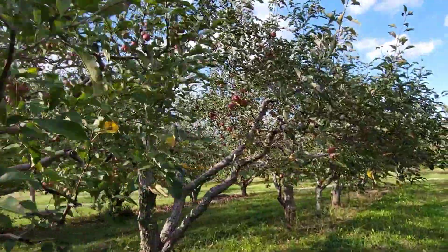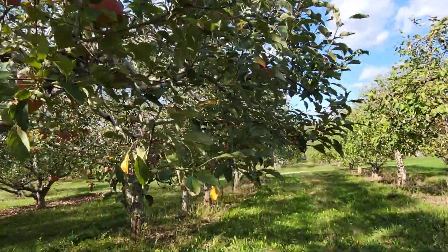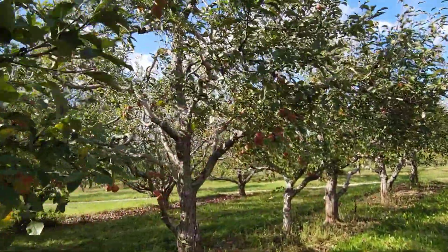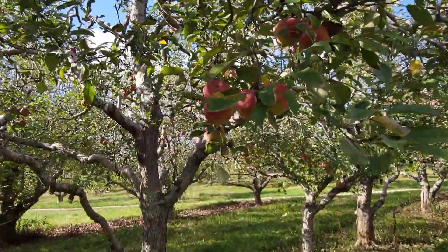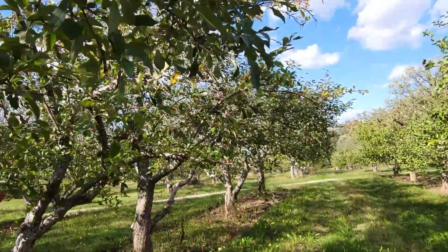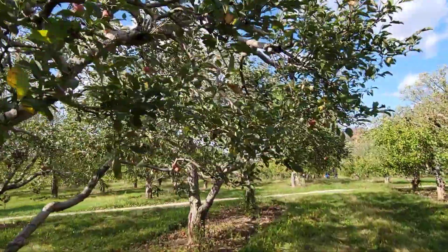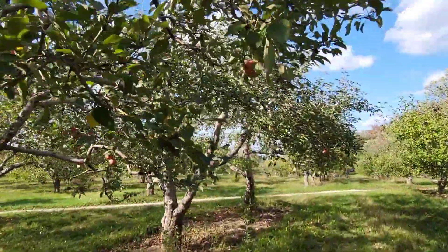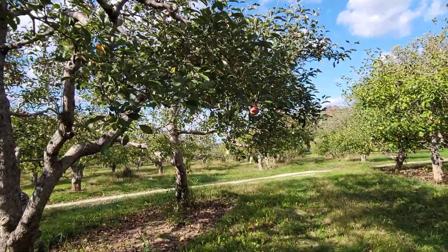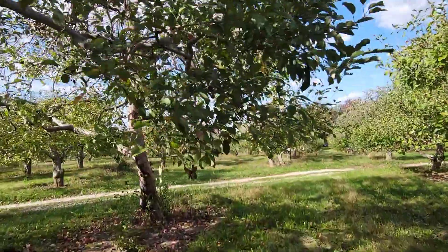It is absolutely free to come out here, and it's absolutely free to taste five wines if you would like. So it's a little something for the kiddos, a little something for the adults, and we're all good. This is the apple orchard — this is Brighton Woods Apple Orchard, and I think it's located in Brighton. Yeah, I've got my sidekick with me.